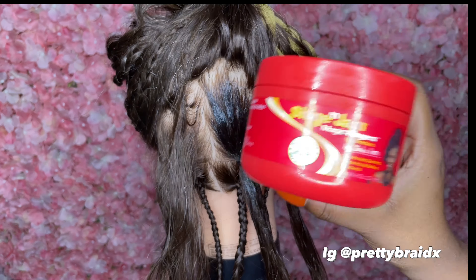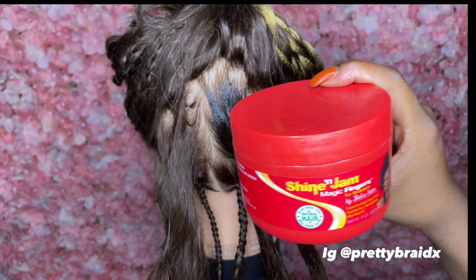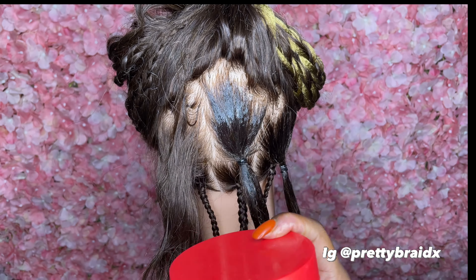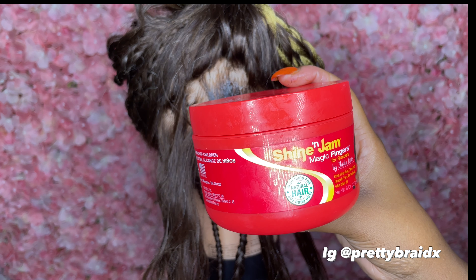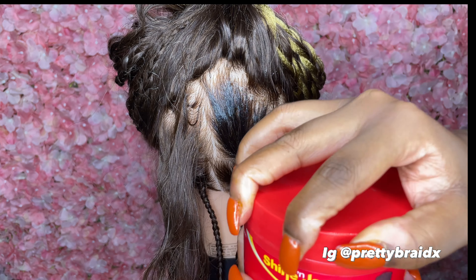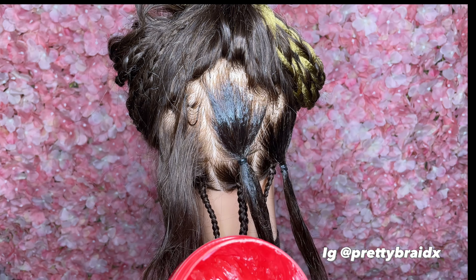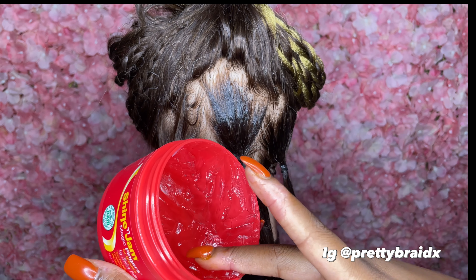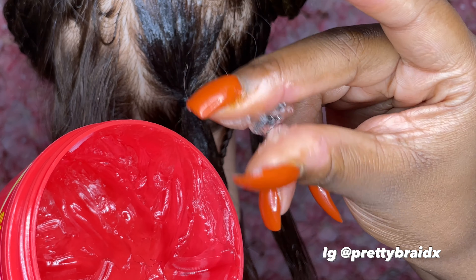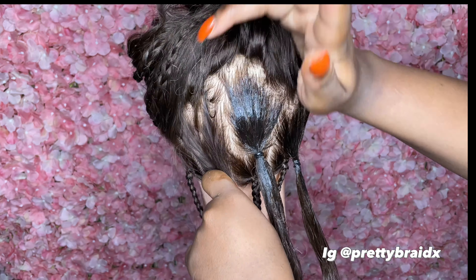Last but not least we're on the red one. This is the most expensive Shining Gem — it can be like twelve dollars at the cheapest, fifteen dollars at the highest. A lot of braiders love this and use this; I do like it too. I used some of it already. This one is kind of like the orange one — you have to dig in, it's hard. You can tell they got a good hold on it. That yellow one is kind of watery in comparison.